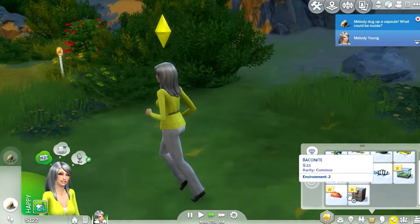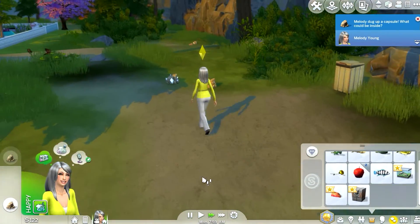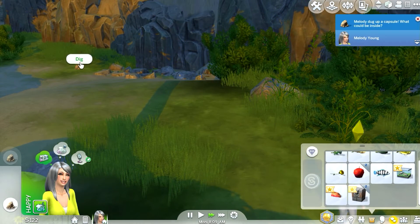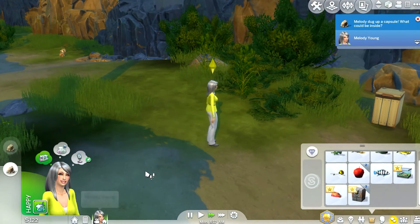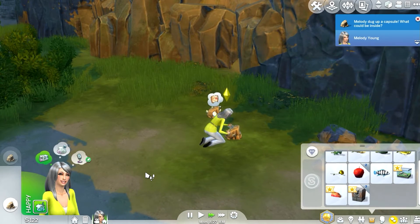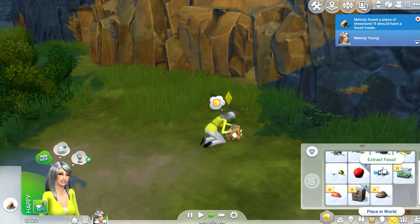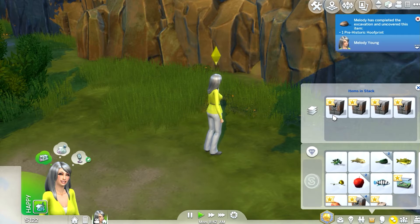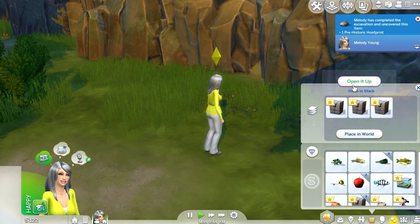It's a Sun Surfer frog! Wow, it's worth 125 — very nice! She's also got one medal, one trophy, and acquired the introvert trait. Here's one more dig spot — two trophies, we just need one more. She's happy! Oh, a fossil too — nice. We're going to extract this. We've got four trophies, hopefully they're all different.